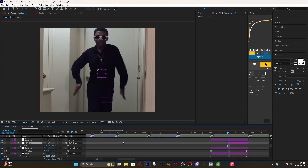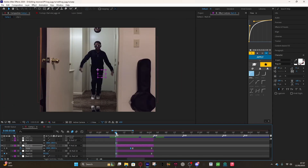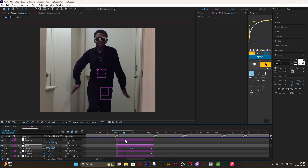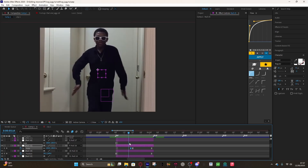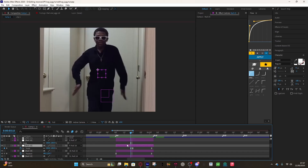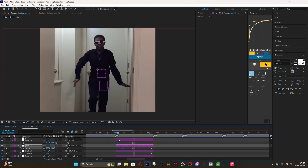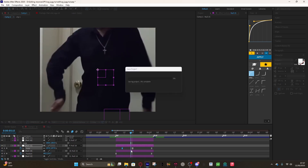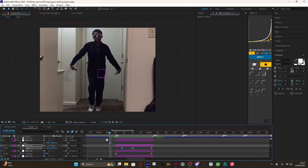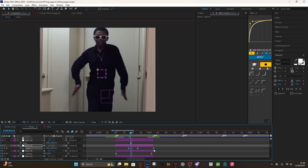Another thing you can add is a screen pump. For your screen pump, make another null for your scale layer and make a little screen pump in the middle. Set the middle keyframe to 200, with the first and last keyframes at 100, then drag the middle value up a bit and make this graph. You can adjust it however you'd like — you don't have to add this, but it works well for longer clips.